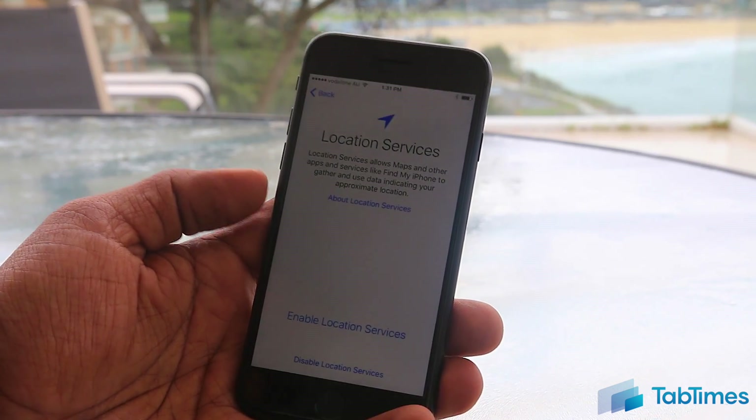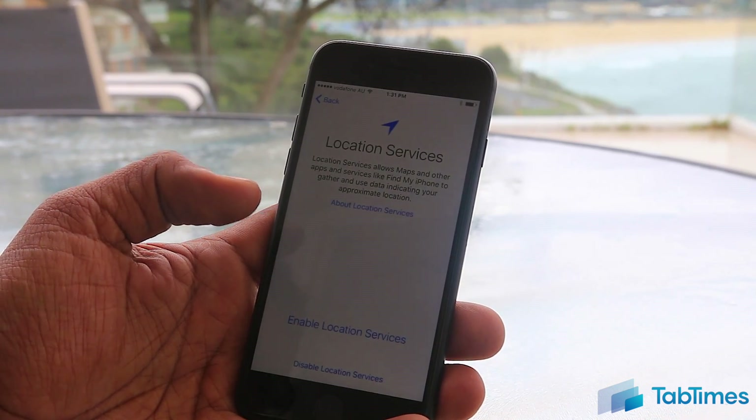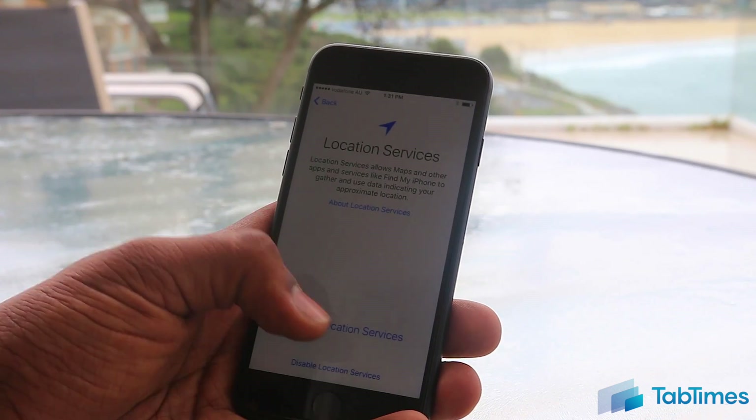Once activated, it asks you to enable or disable location services. You may think to leave this off, but if you want to use Apple Maps or any of the location services in the widgets like the weather, you'll need to enable this.